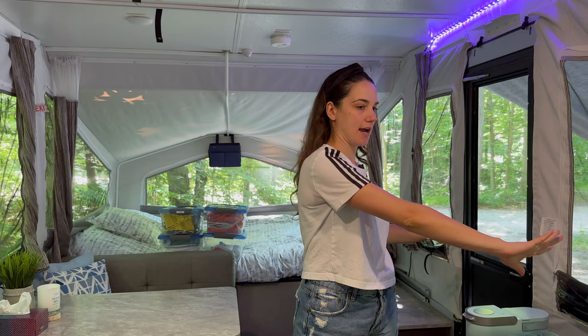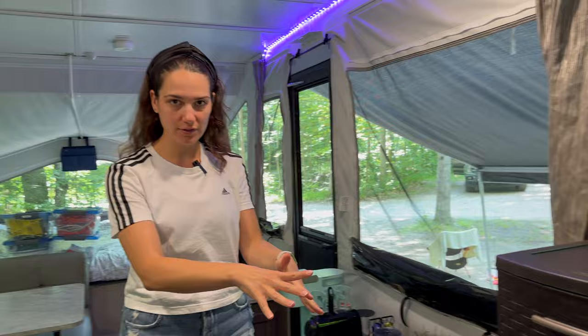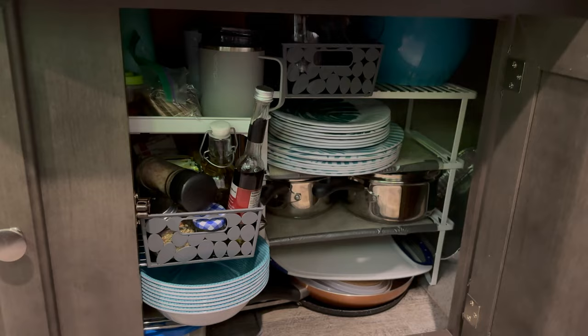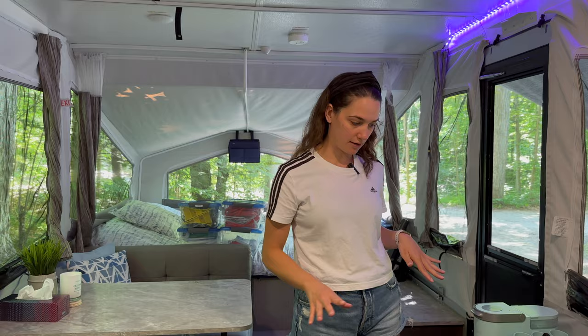Now for our top five tips. Tip number one: always think about what items always stay in the camper, what always stays in the car, and what goes in and out. For example, this plastic storage bin goes in and out — we bring it with dry foods and return home with bed sheets inside it. Items like plates and cutlery stay in the camper permanently. This way you always know what comes in and out and don't forget things when packing up.